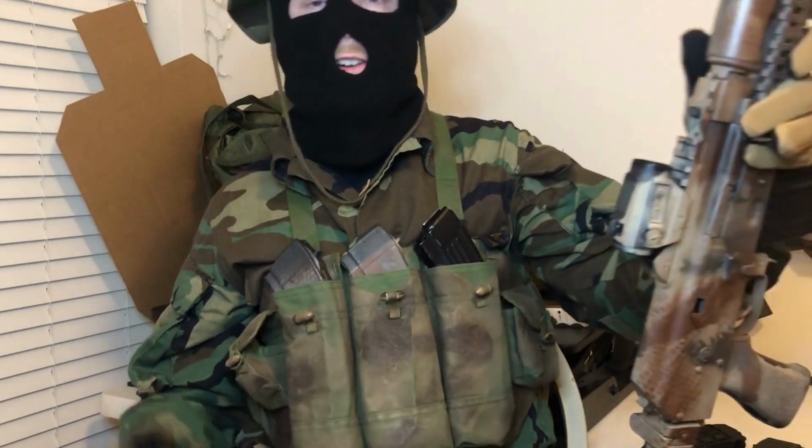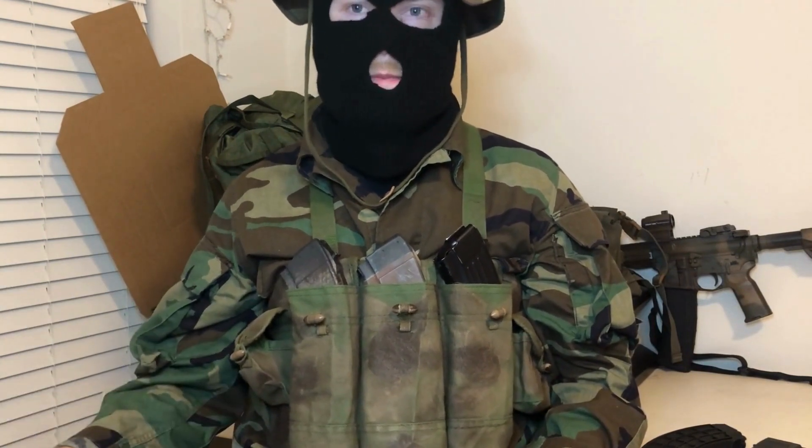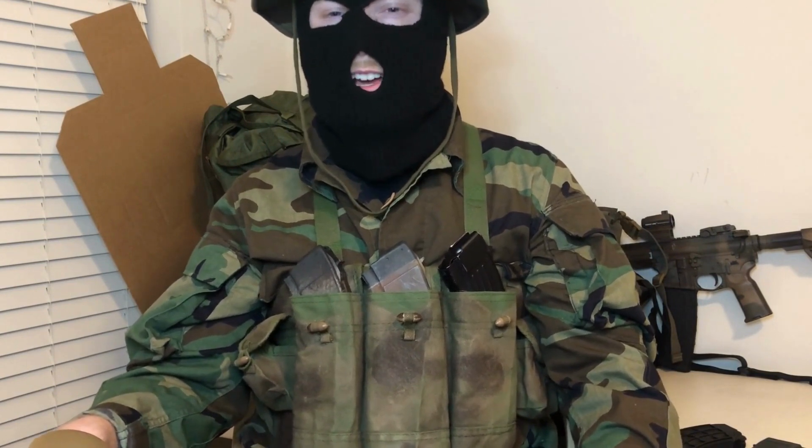I bought this chest rig about six months ago because I was just looking for a project, something that I could mess around with and upgrade. I found out about these on YouTube and they were really cheap — about $12 to $15 on Amazon, which I'll leave a link below. Still pretty dirt cheap, and the one I got was in pretty good condition. I was overall pretty impressed with the value. I've taken it to a bunch of range sessions and also some backpacking trips just to test it out.